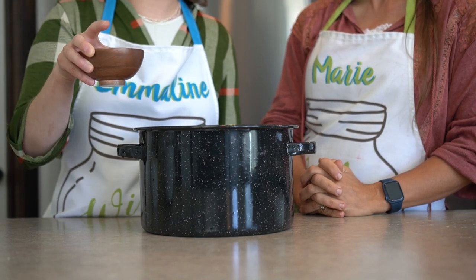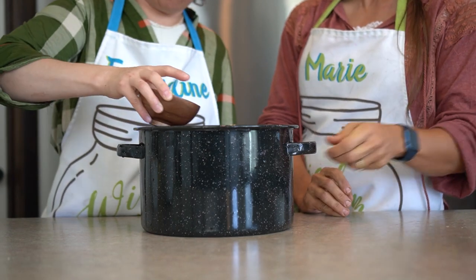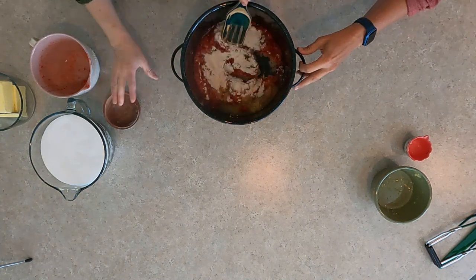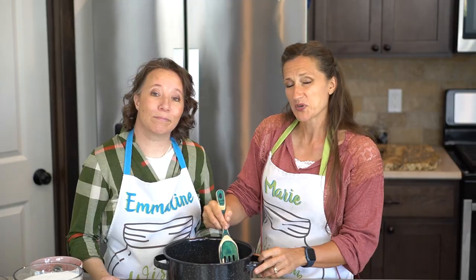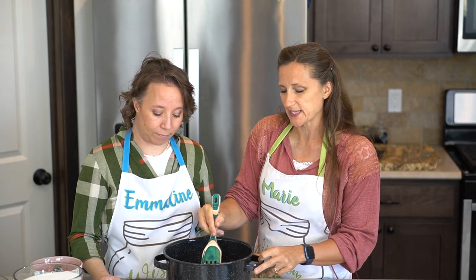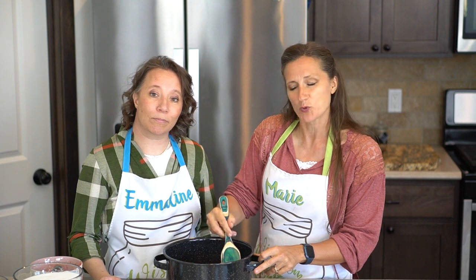And we have six tablespoons of pectin. I'm going to sprinkle that over to try to disperse it a little bit. Now we'll stir it up, put it on the stove over medium to high heat, stirring kind of the whole time really, and bring it up to a nice boil.